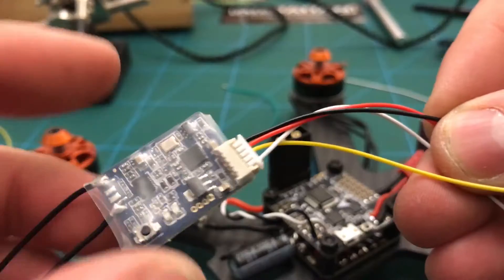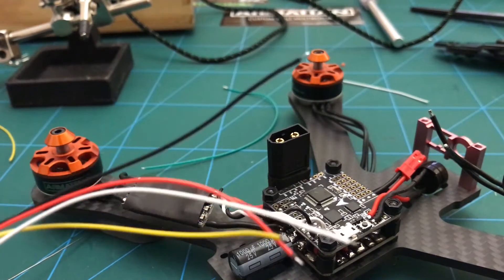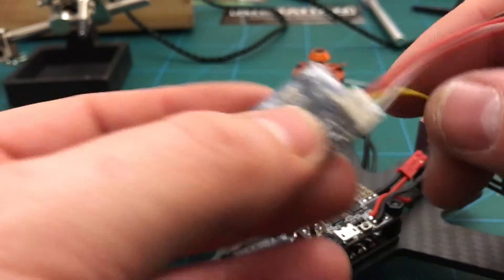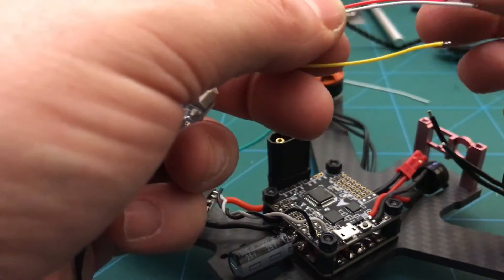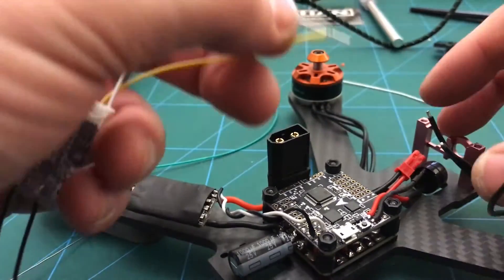It's a good sign. Right, just in the ends of these for the receiver: yellow is your telemetry and serial port, black is ground, red is live, and white is the signal.